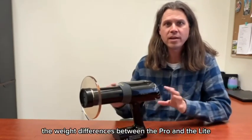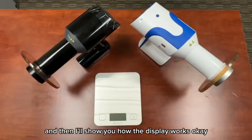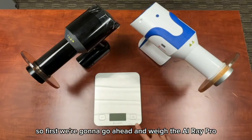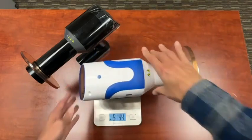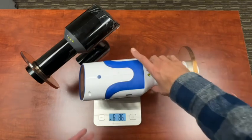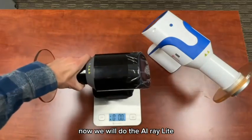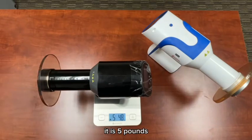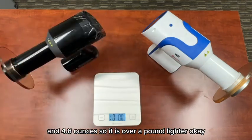So let's go ahead and dive into the weight differences between the Pro and the Lite, and then I'll show you how the display works. Okay, the moment of truth. First we're going to weigh the AI Ray Pro — it is six pounds 8.6 ounces. Now the AI Ray Lite — it is five pounds 4.8 ounces, so it is over a pound lighter.